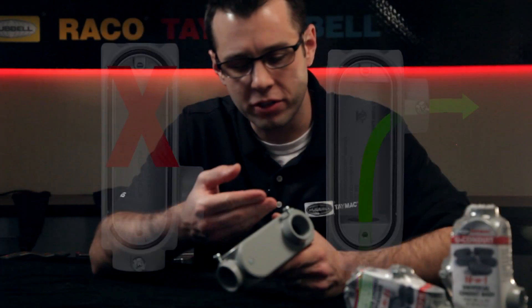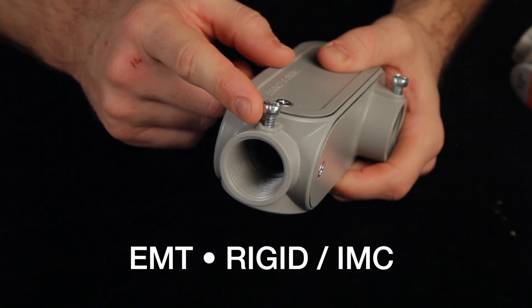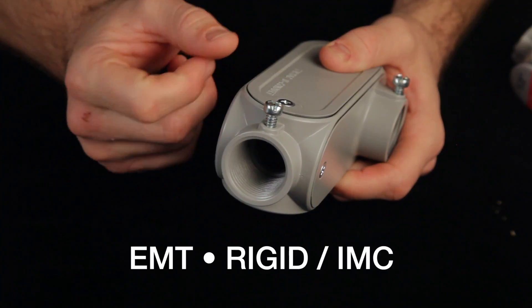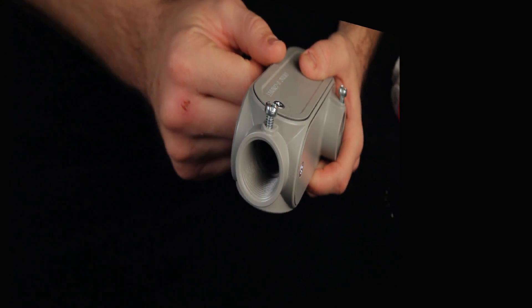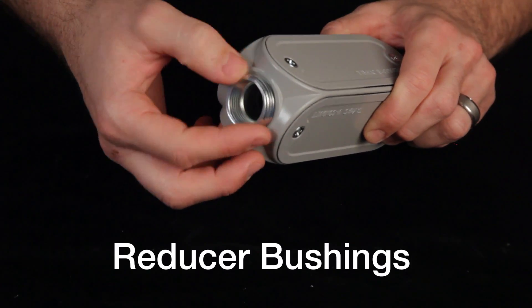The U-Conduit features combination style hubs for any application, with set screws for dry location EMT and threads for rigid conduit or fittings, ideal for wet locations. Reducing bushings are also included to allow for a range of threaded attachment sizes.